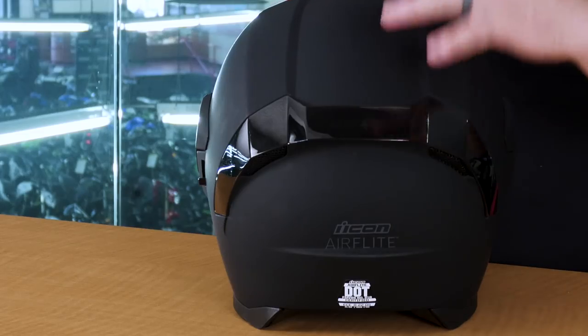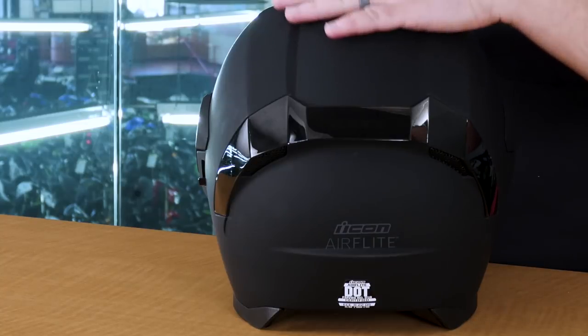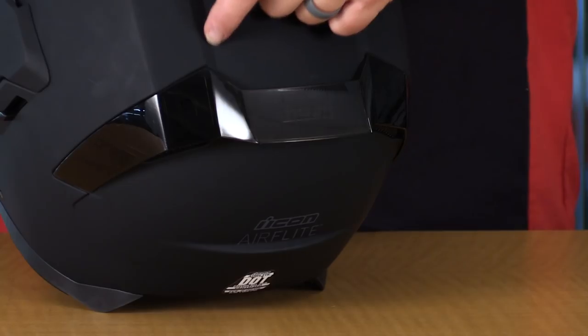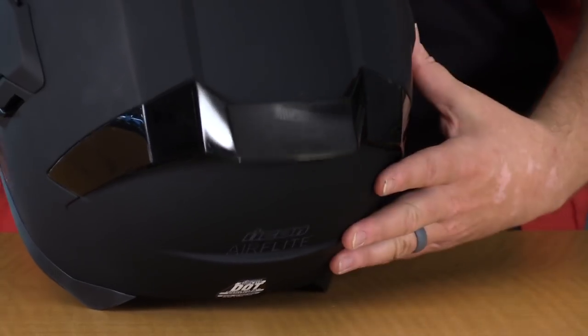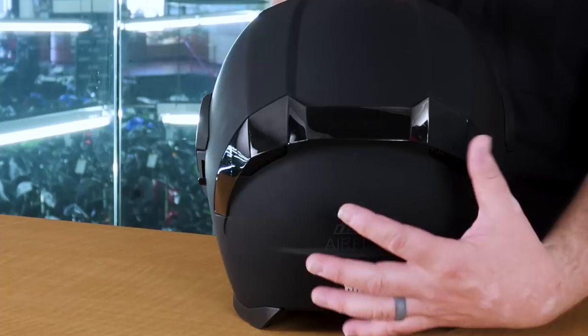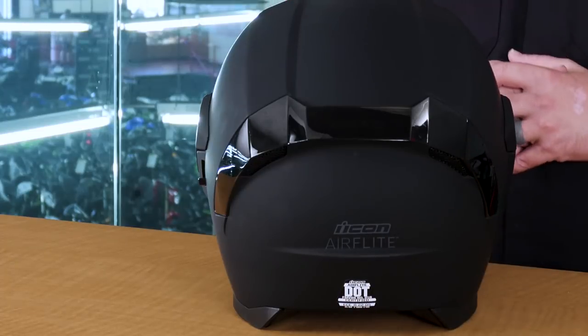Moving the helmet around to the back, you're going to notice some interesting and striking details. This spoiler is going to do two things. First of all, the air is going to come over the top and kind of swoop up. There's also a deviated channel here on the top, just in between the wing and the helmet shell itself. That's going to guide air into specific locations that will help extract that warm, moist air out the bottom of these vents here.